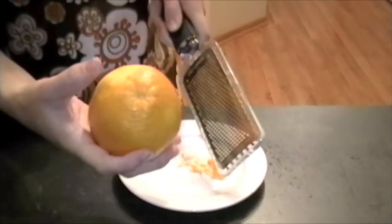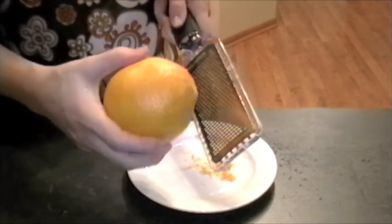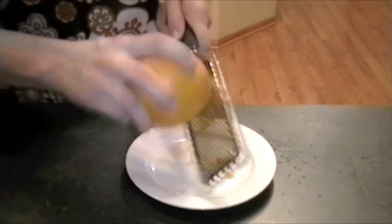You want to get all the zest off, but see how I'm still leaving a little orange color behind? If you keep zesting, it's going to turn white. That's when you're hitting the pith, and that's the yucky, bitter part.